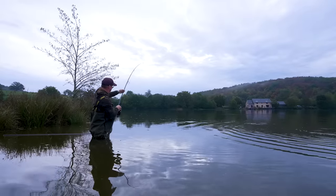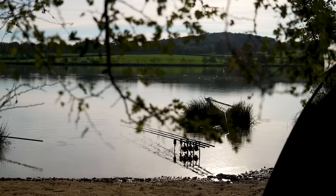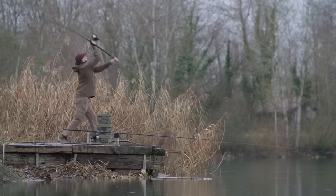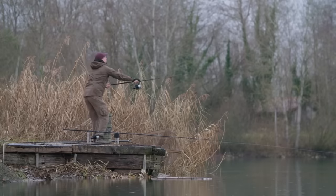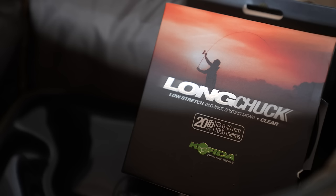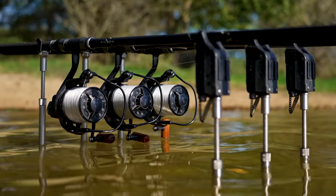The next one up is a 12 foot, three and a half. That is my all-rounder — what I use 99% of the time. It'll do everything from underneath your feet out to 120 yards with pinpoint accuracy. I'm probably using either 0.35 fluorocarbon or 0.40 long chuck on those rods most of the time.